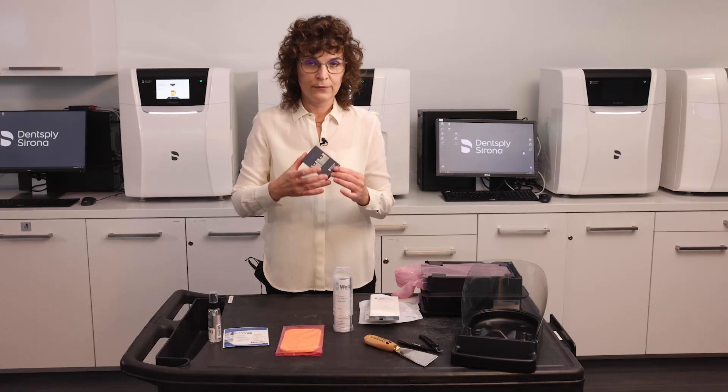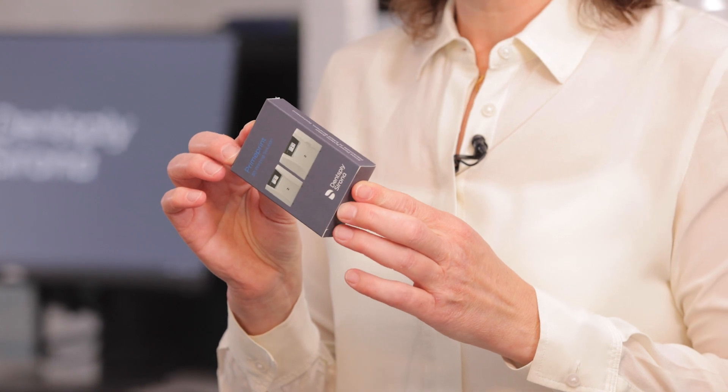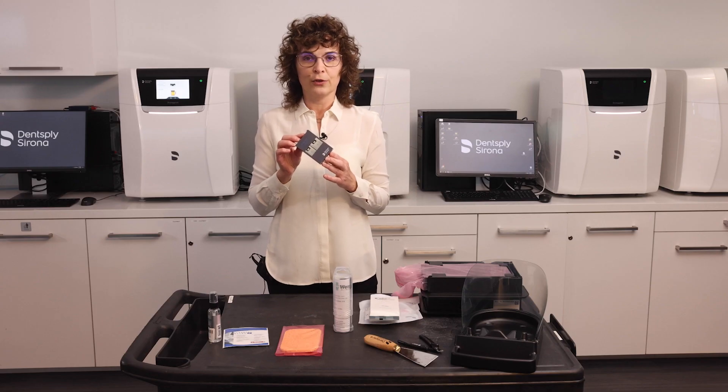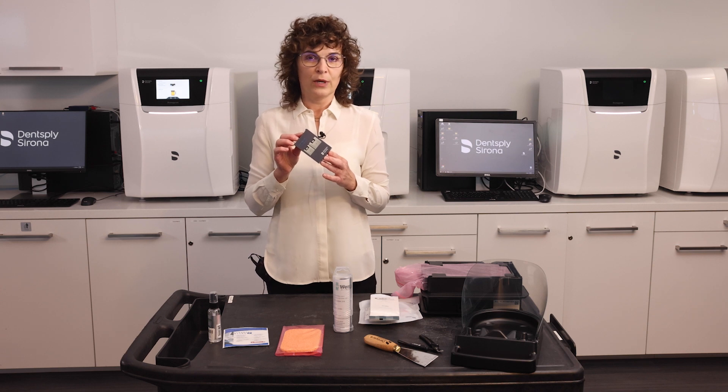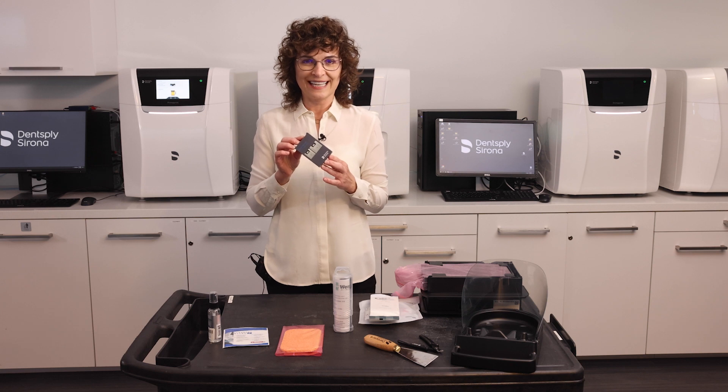Additionally, we give you a deck of Dentsply Sirona playing cards. We usually get a question: why do you give us cards? The cards are used to remove a cleaning layer from your material unit when one needs to be printed. Again, we have a video that shows how to do this step exactly.